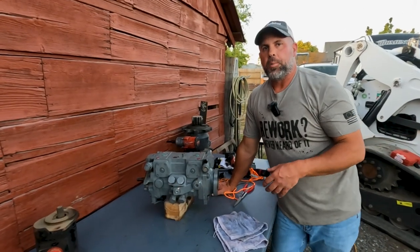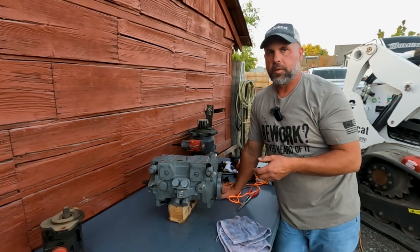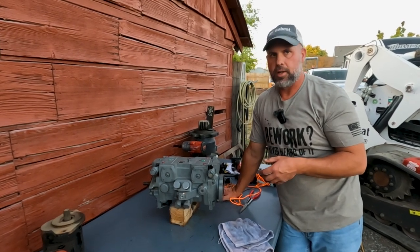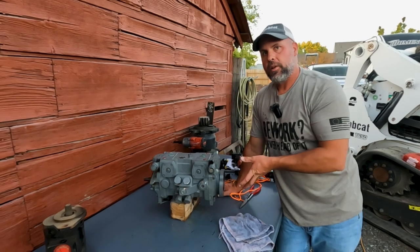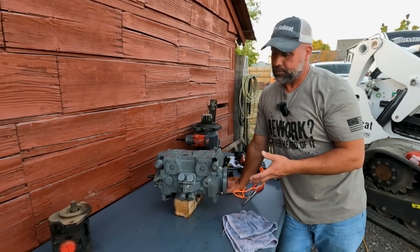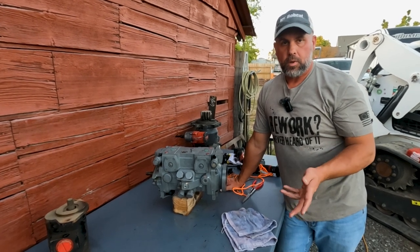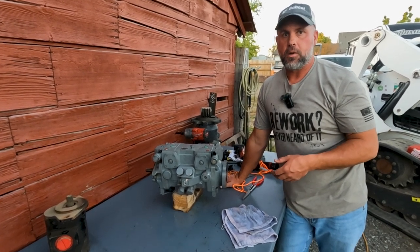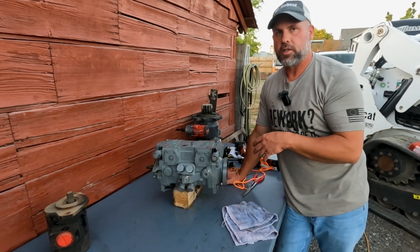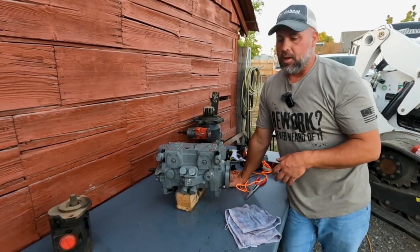Hopefully that helps. That is the main cause of swashplate return-to-neutral codes — that plastic bushing. And it's not complicated; it's not really that hard to change. So if it's something you're going to tackle yourself, go for it. You can contact me through the description in the video if you have any questions, concerns, or need any help. Thanks for watching.